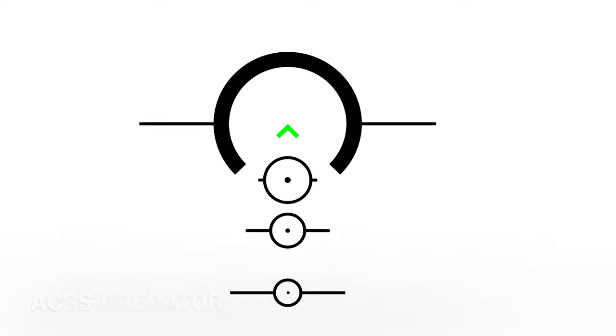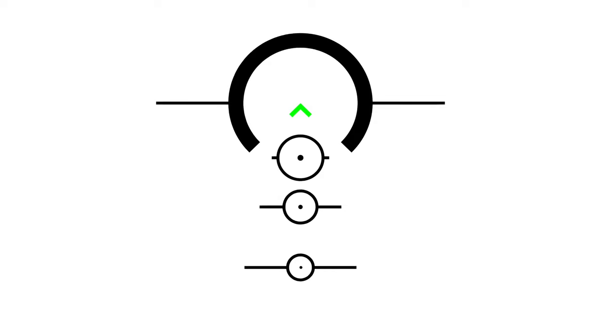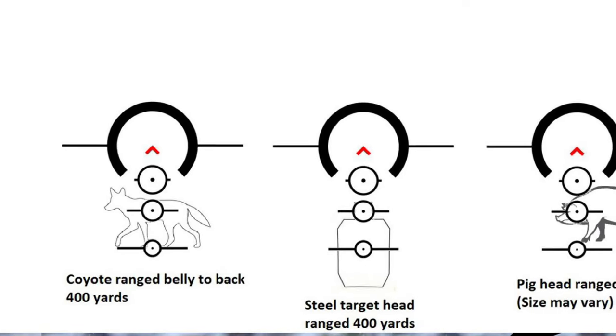Hi guys, welcome back. Today we're going to take a closer look at the ACSS Predator reticle. The Predator has been designed specifically for predator hunting, but can also be used in a tactical situation as well.